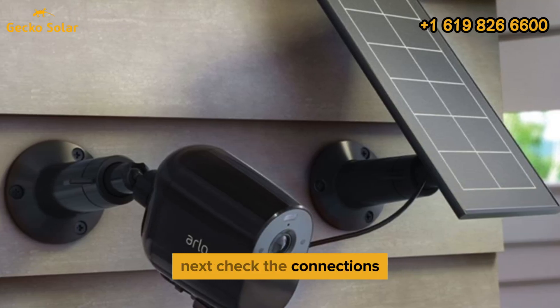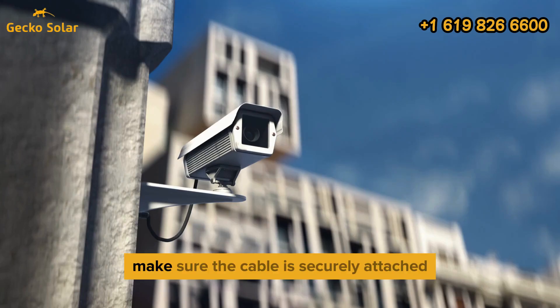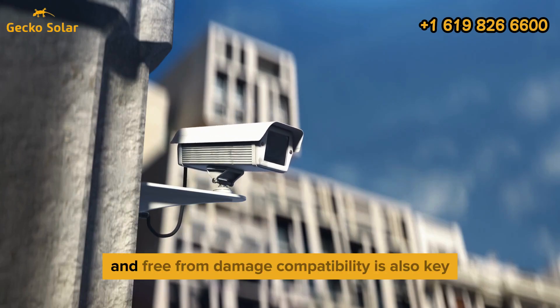Next, check the connections. A loose or faulty cable can disrupt the charging process. Make sure the cable is securely attached and free from damage.